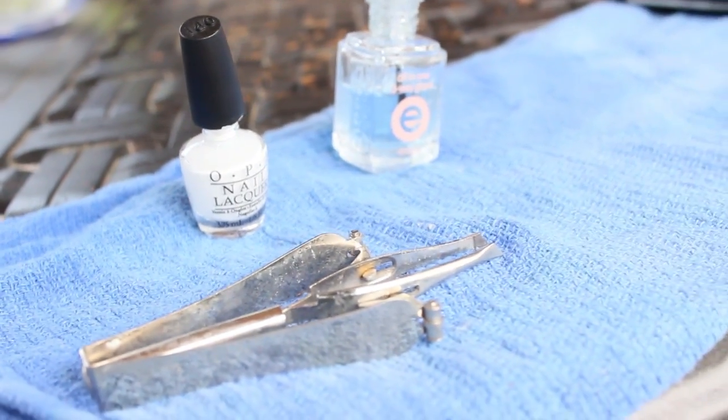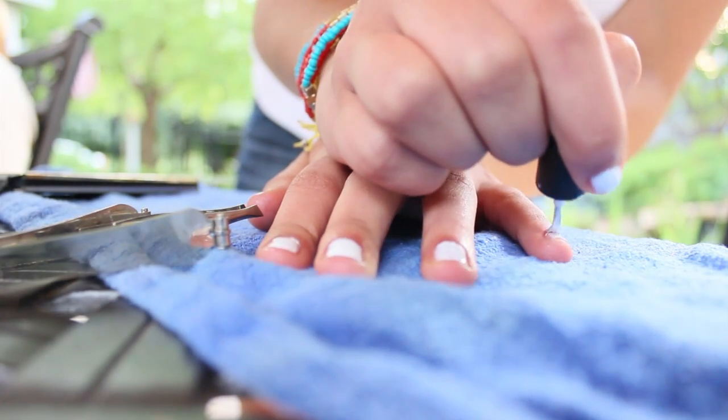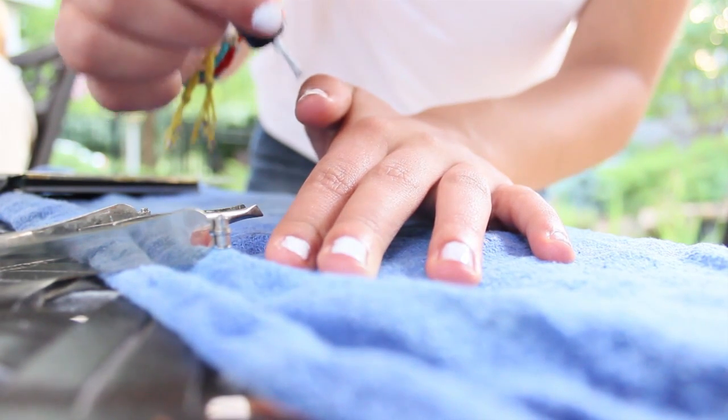You're also going to want some white nail polish, clear nail polish, and tweezers. First, you're going to want to do white polish all over your nails — just a few coats, however many you need to make it very opaque.